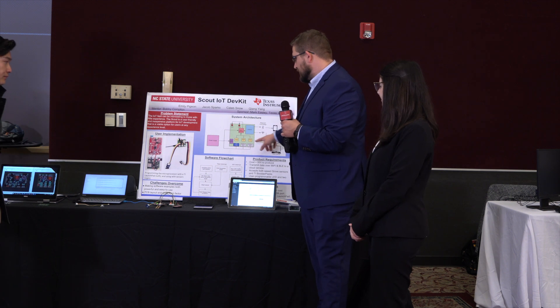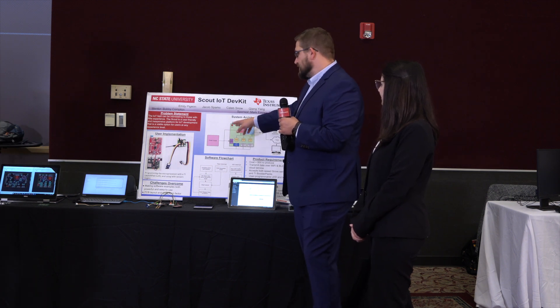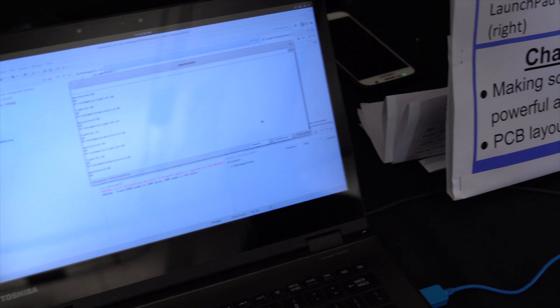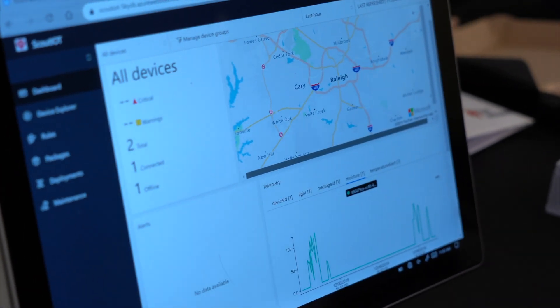Above the sensor ports, you can see our two user programmable buttons, a reset button, and two user programmable LEDs. The MSP430 is the microcontroller — it's the brains of the operation. It receives the data and sends it to the ESP32, which is our Wi-Fi and Bluetooth chip. Depending on the user, it will either send data via Bluetooth to our app, or via Wi-Fi to the cloud, where it can be viewed on a website.